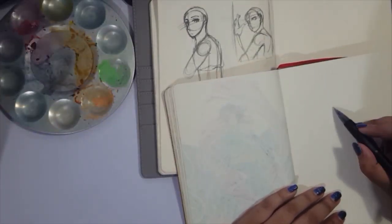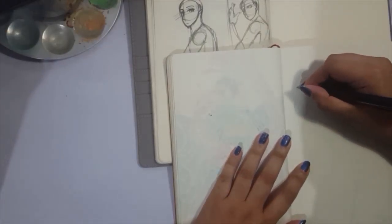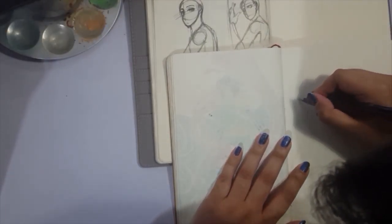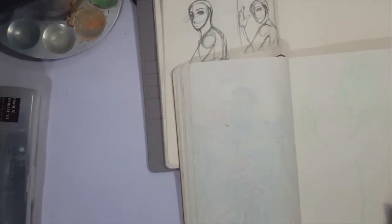Hey guys, this is Shadow Knight Paladin and welcome back to my channel. So today we are doing another traditional piece — we are using watercolors and I'm doing the leftover watercolor challenge again.